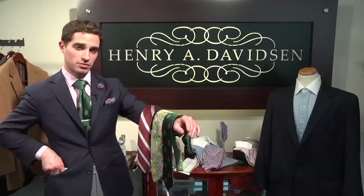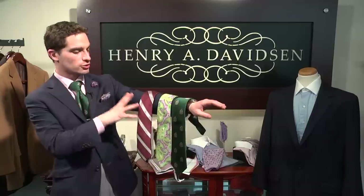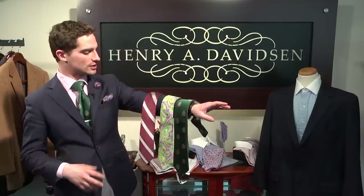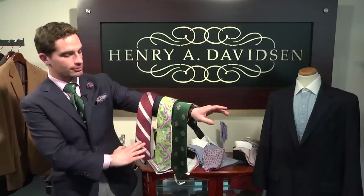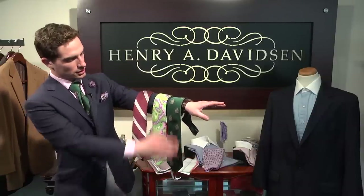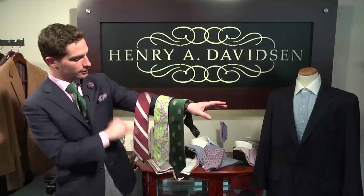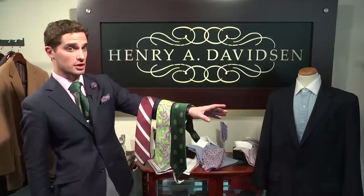If you would like to get a bit more advanced with your ties and pocket squares, the first thing to think of is major and minor colors. There are major colors going on in each tie. Here, the major color is red. Here, the major color is green. Here, we have another major color which is green. And we have minor colors — here it's a gray, here's pink, and here we have some purple and gold going on.